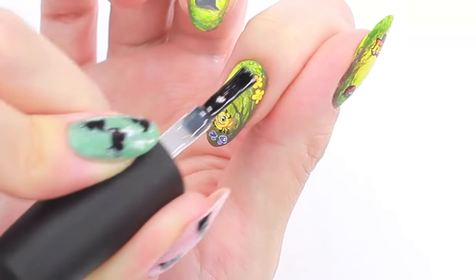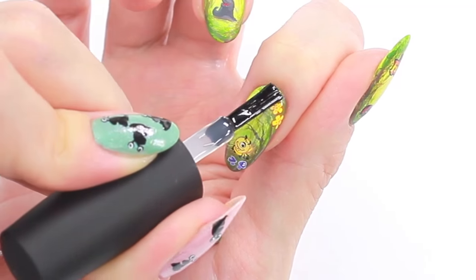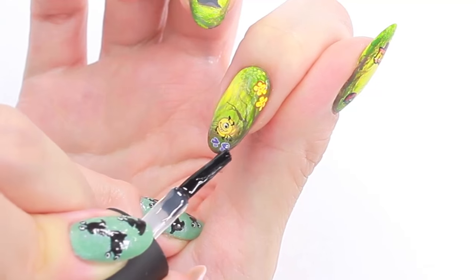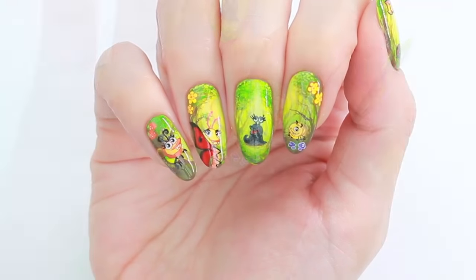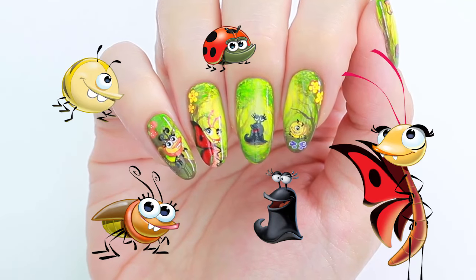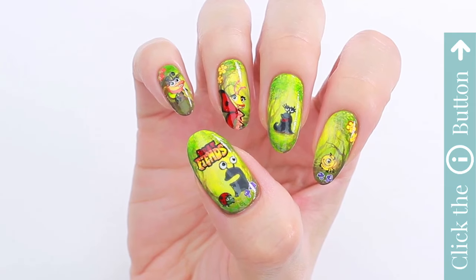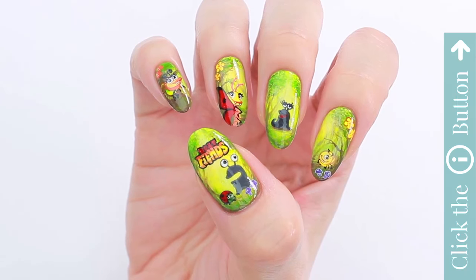Apply top coat to seal the design and add a beautiful shine. I hope you enjoyed this video! If you'd like to watch more awesome videos from CutePolish, click the info card button on the top. Thank you for watching!